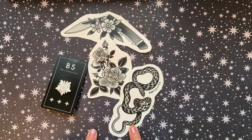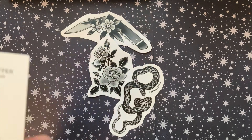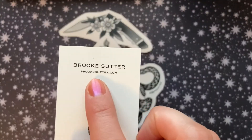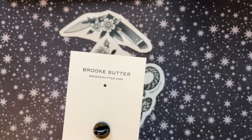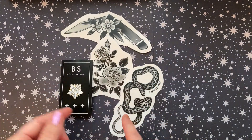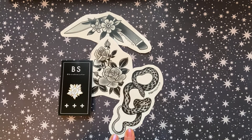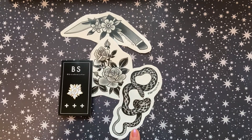I also wanted to mention that Brooke posted some free coloring pages on her website — brooksutter.com. I'm going to link all the shops down below. You should definitely check out some of her t-shirts and her artwork, and if she has any of these sticker packs left, I believe she might also have the free coloring sheets linked if that's something that you're interested in.